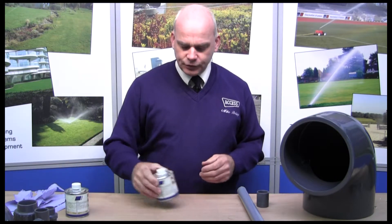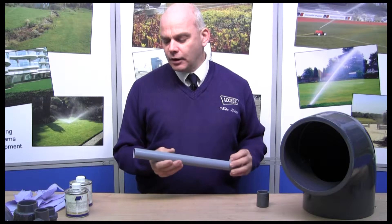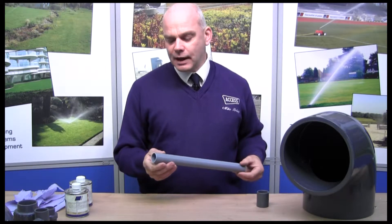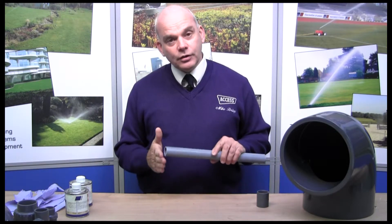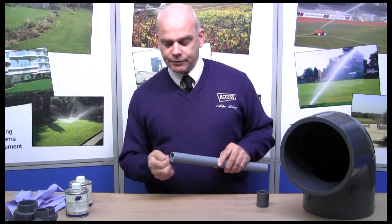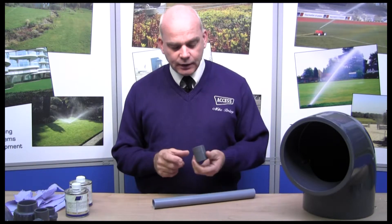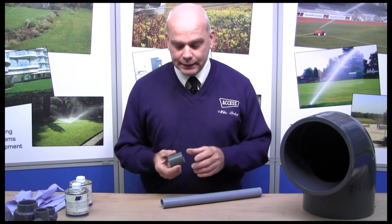First thing we need to do is select our pipe. Make sure the pipe is nice and clean, with no damage to the external area where you're cutting it. Always make sure you've cut it nice and square with no bits of swarf or flanges left on the edge of the pipe. Check your fitting — check it's the right size before you start putting any glue on.